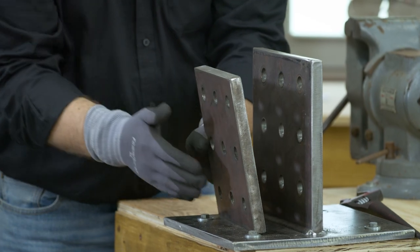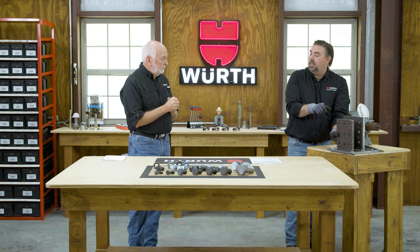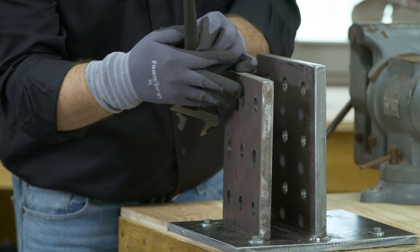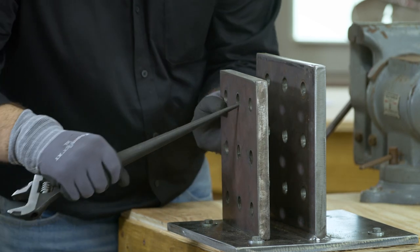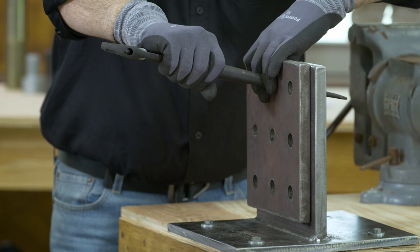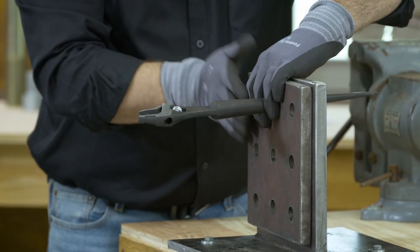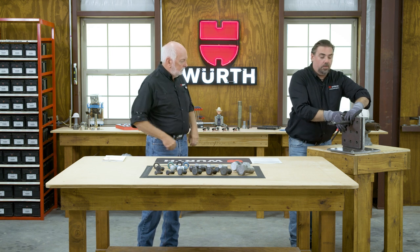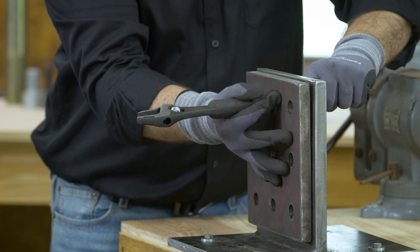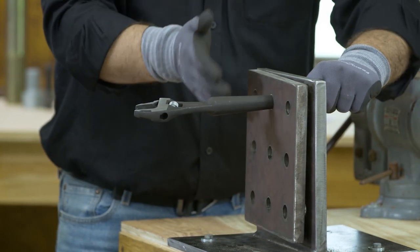With all structural bolting, the bolt is not bringing the steel together — it's just putting the load on after the load has been distributed to the steel. So in any connection we're going to start with the spud wrench and align the holes. The big things we're looking for with steel connections are the forces on it. There's a shear force where this plate wants to go down, separate, and shear off your bolt.